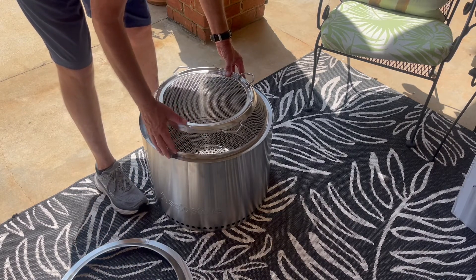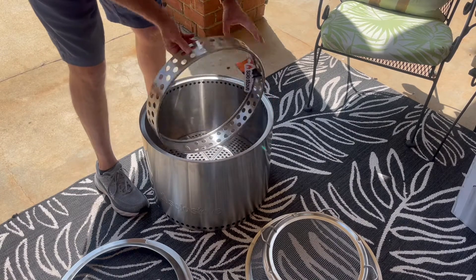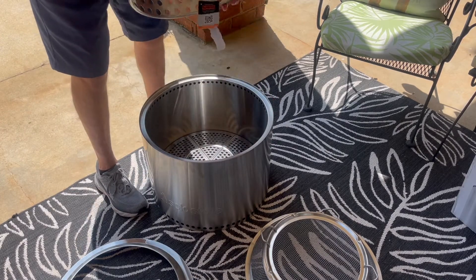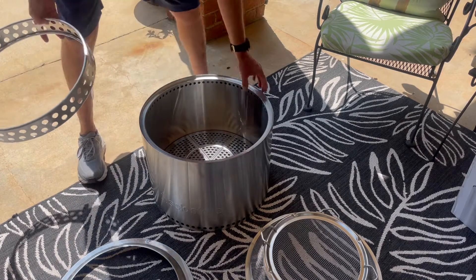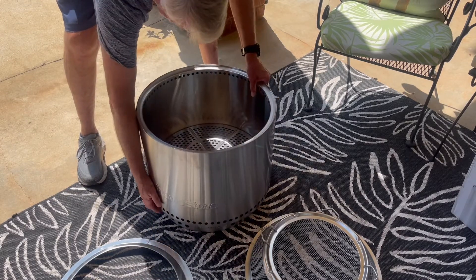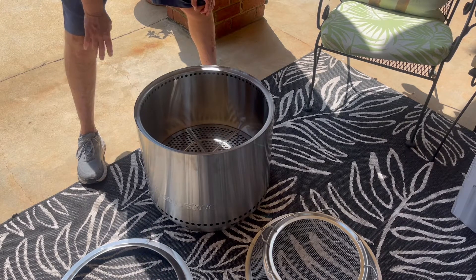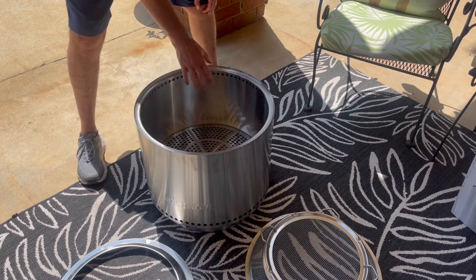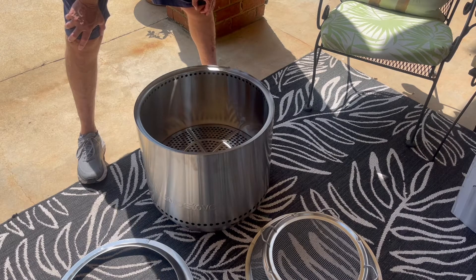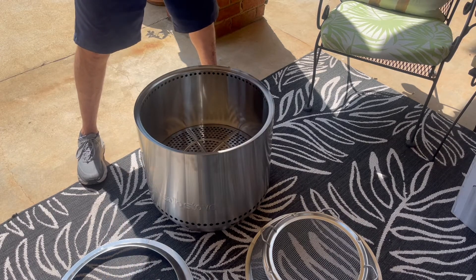Another extra piece I bought that I thought was very useful is the bonfire stand. It's a round ring that'll also fit inside. Basically, you take your bonfire stove and just sit it on top of it — it raises it up a little bit. If you're on a concrete patio you can put the bonfire directly on that, but if you're on a wooden deck you probably wouldn't want to because you don't want heat from the fire pit to damage your deck. Put that ring underneath, it elevates it just enough, lets airflow get under there, and it'll stay cool underneath.